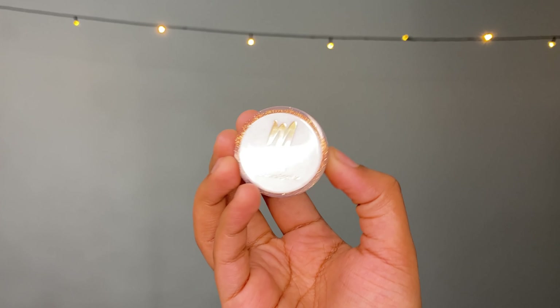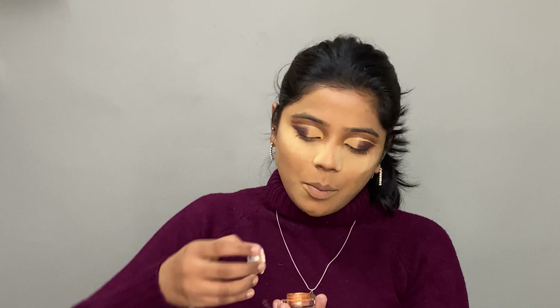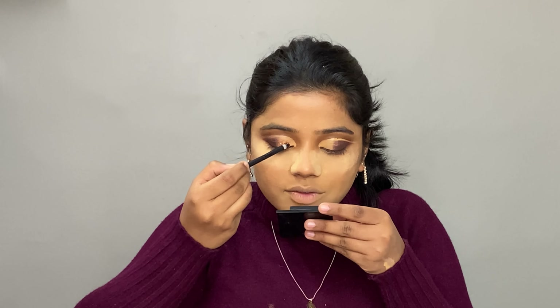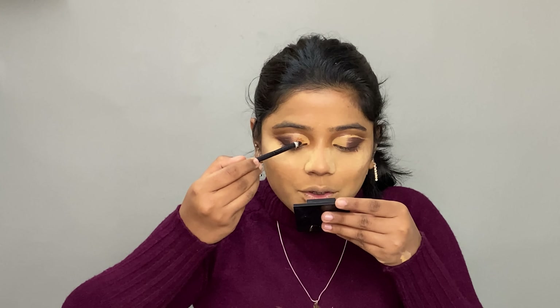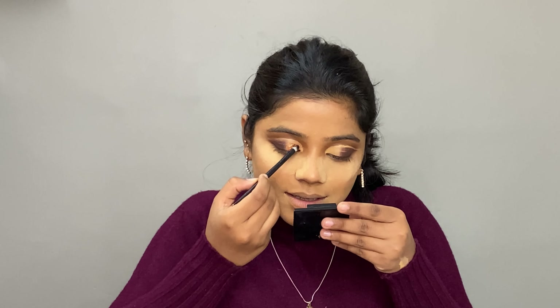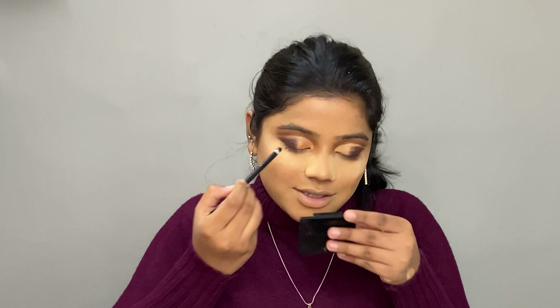For the glitter I'll be using the MyGlam Lit Lip and Eye Sparkle in a coppery shade. There are four shades available — let me know in the comments if you want a swatch of those. I'm also going to order the last two shades because they are super amazing. I never regret buying this product — trust me on this.